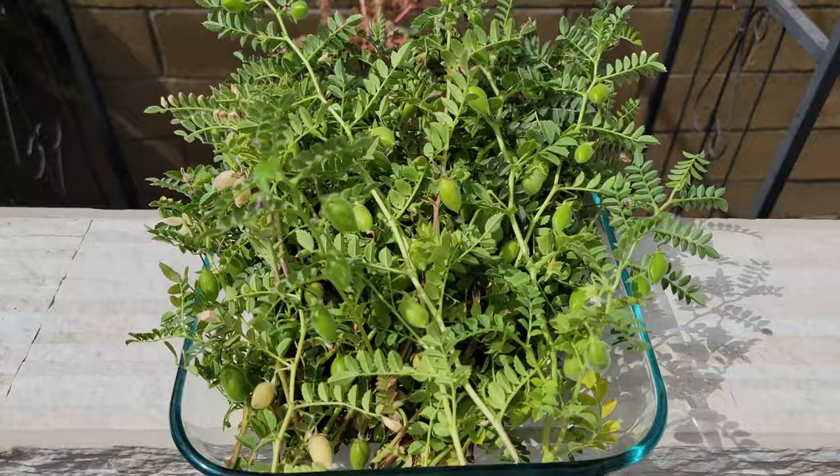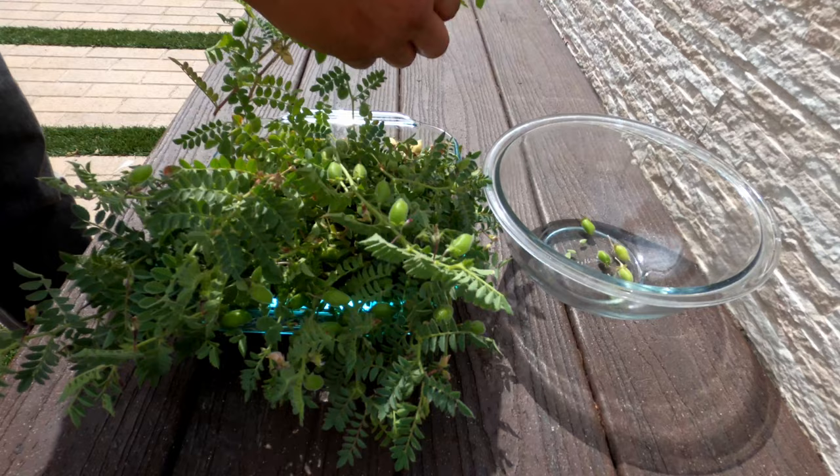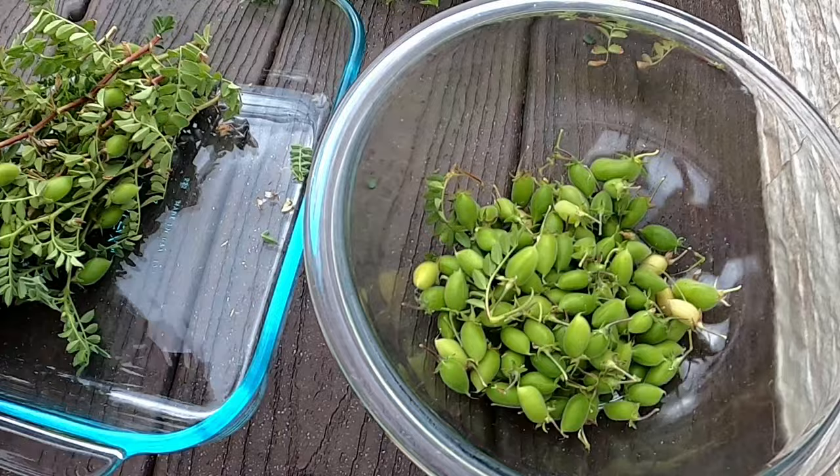Look at our first harvest here — these are beautiful looking, very tender chickpeas, and we will begin shelling them. Now if you are planning to consume the leaves, they have a very delicate and nice flavour. But I mostly use the chickpeas or garbanzo beans from this plant to eat. Let's open up one and show you — this is how a fresh chickpea looks like.